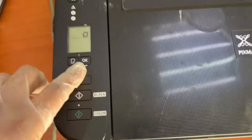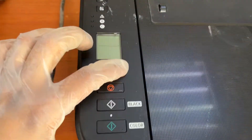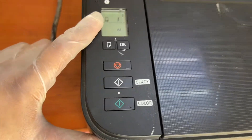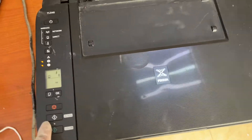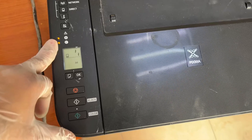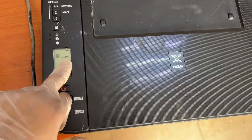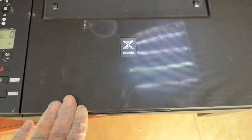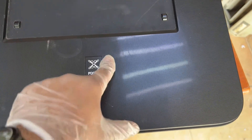Now press OK, close the front cover, and the printer should be ready. You can see the printer is initializing and there is no more E03 or E04 error — it's steady now. If you ever find the E04 problem, check the cartridge. E03 is the paper sensor issue, as I mentioned just a while ago.